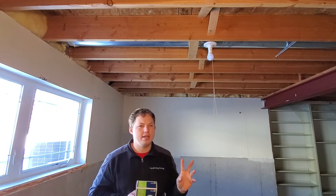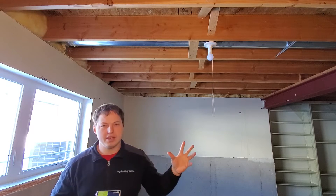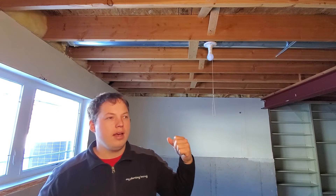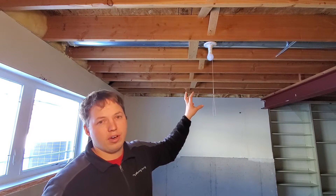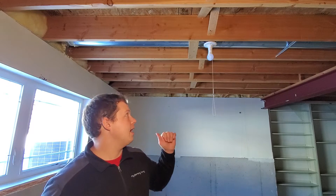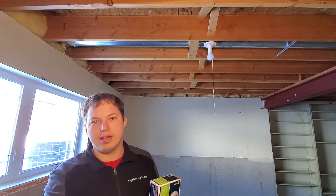The other thing to keep in mind is that if you're in an unfinished space — which oftentimes these lights are in — you need to make sure that you have ground fault protection, like in a basement like what we're in right now. We'll need to feed this from a ground fault breaker in order for it to be absolutely safe and compliant with code. Now I'm going to show you the process of just removing this lamp holder and putting this one in with an outlet.